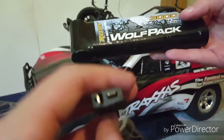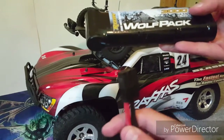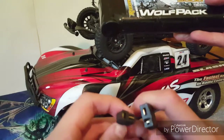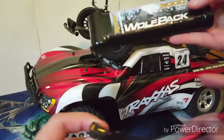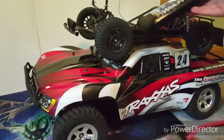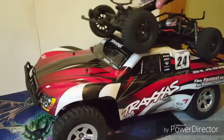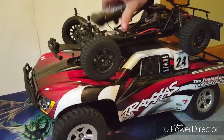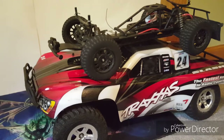The battery connectors are the same, so you can use this battery on the other truck — the only issue is it won't fit inside, so we put it on top. It actually goes faster that way, but you get more weight which gives more downforce. Overall, I think it's a good truck — just some pros and cons.